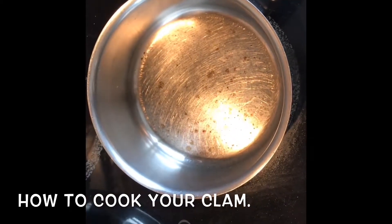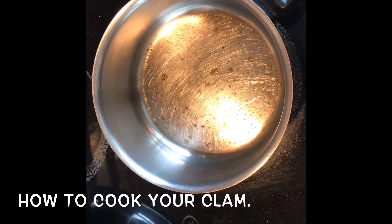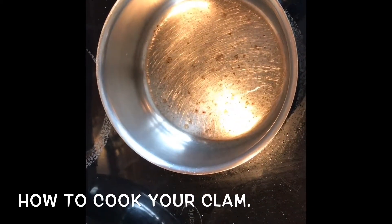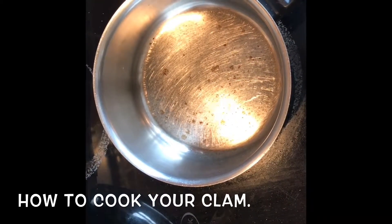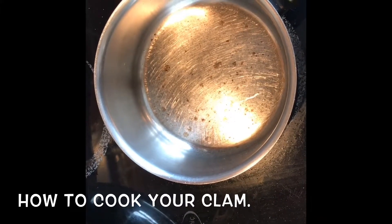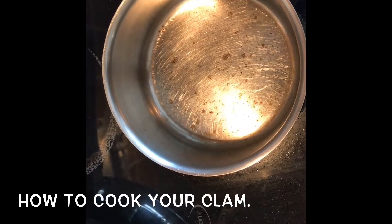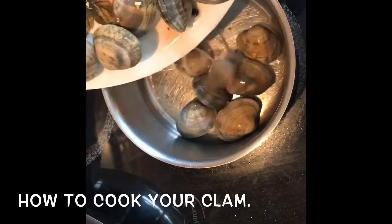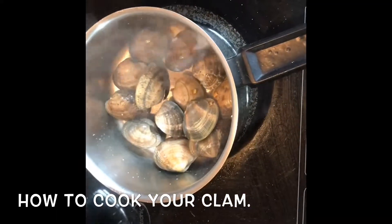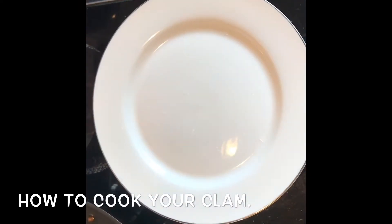For the clams or mussels, the simplest way is to get a pan — no need for any oil. Just heat your pan or pot until it's very hot, then quickly put your shellfish or clams in. Add a splash of white wine if you have it, or a little garlic for flavor. A lovely sauce will come out naturally from the seawater in the clams. Put a lid or plate on top and let the steam cook them — it only takes a couple of minutes and they'll be perfectly cooked and very juicy.